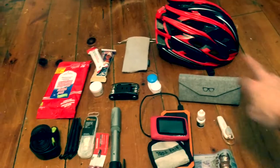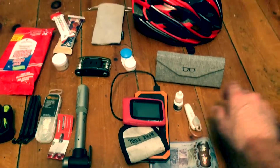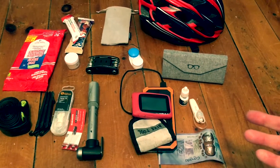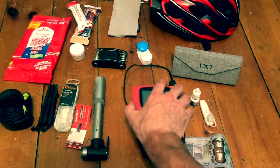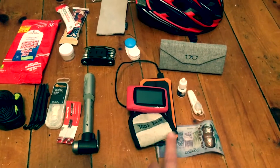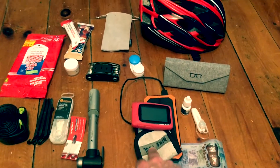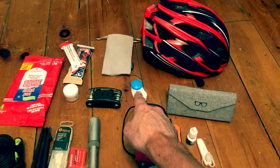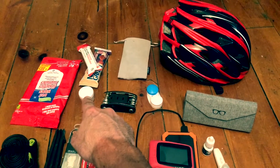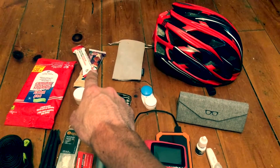Obviously the helmet, got the sunnies. I run a Bluetooth earpiece just on one side — I prefer that over headphones on both sides. Got the Wahoo, got the battery pack which is also solar chargeable, some cash, credit card and debit card, contact lens case, and a little multi-tool.